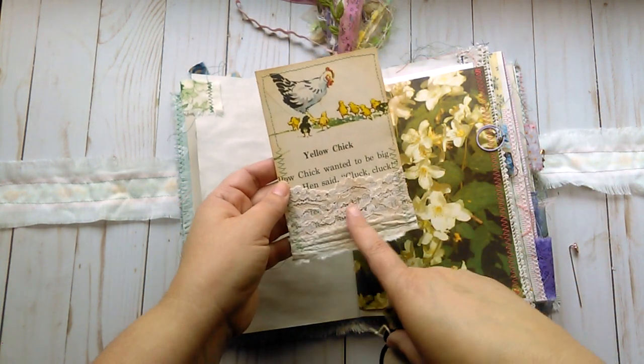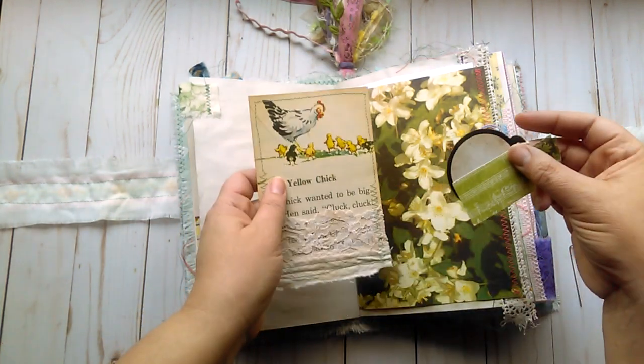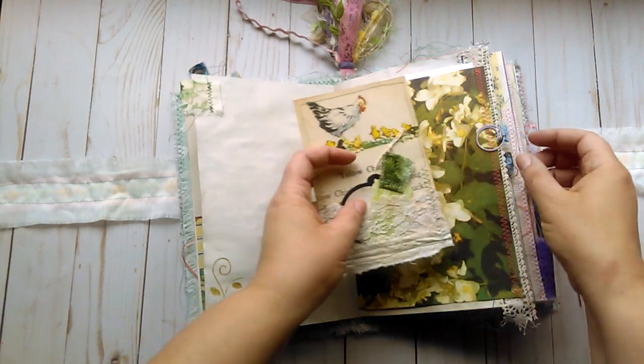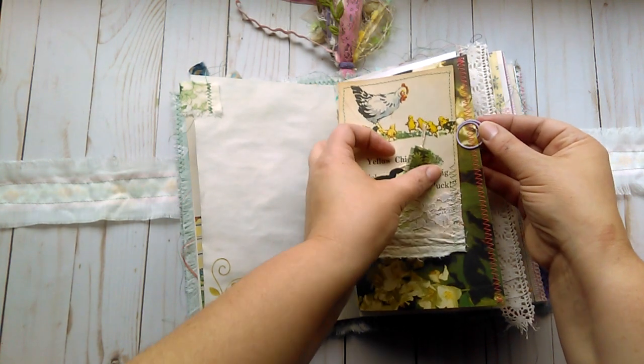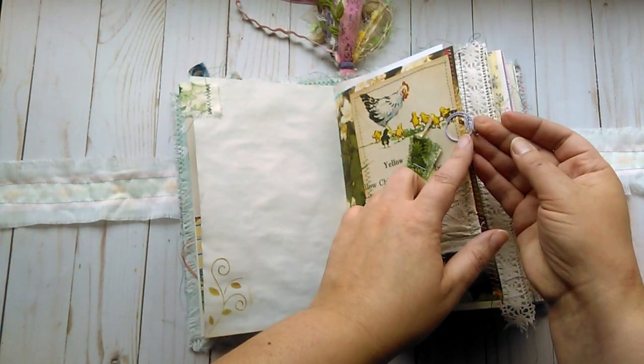Another vintage children's book page with some lace and muslin stitched around and some journaling space on the back. Inside the little lace pocket is just tucked some little tags. On this round purple paper clip is a tiny little bead.